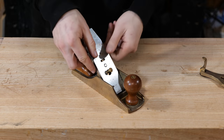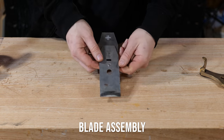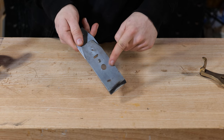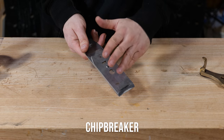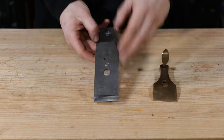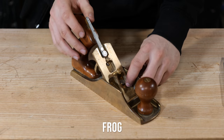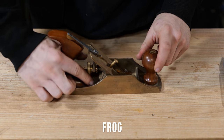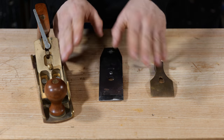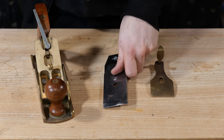If we then remove that we have the blade assembly. I call it a blade assembly because there's two parts here. We've got the bit of metal on top and the bit of metal on the bottom. The bit of metal on the top is called the chip breaker, which is sometimes confusingly referred to as a cap iron — not to be confused with a lever cap. Most people these days just tend to refer to them as chip breakers, which is quite convenient.